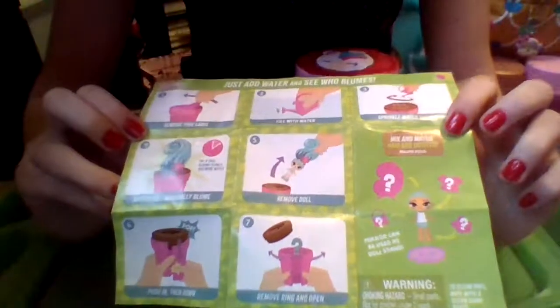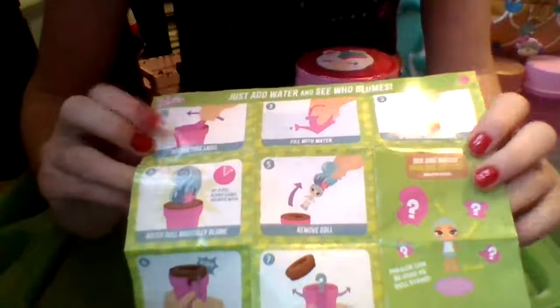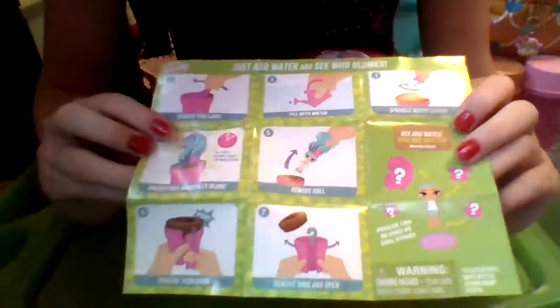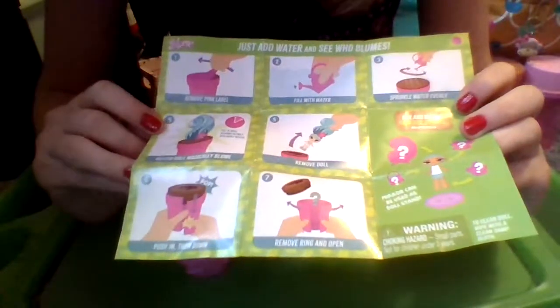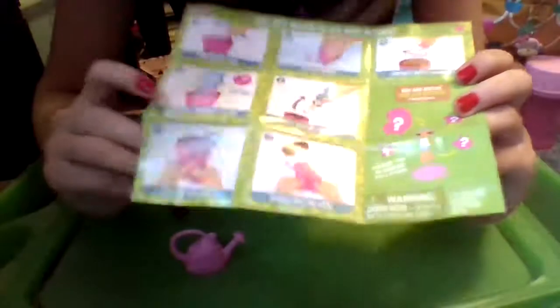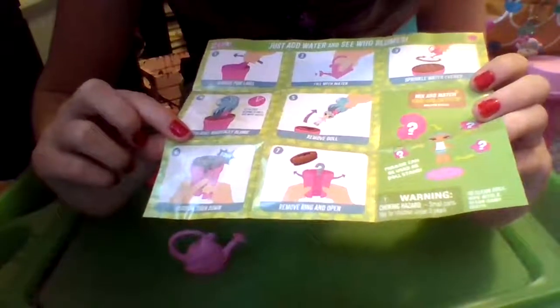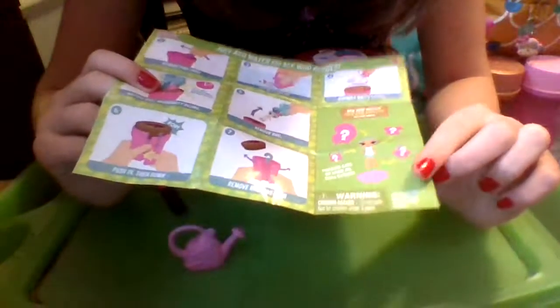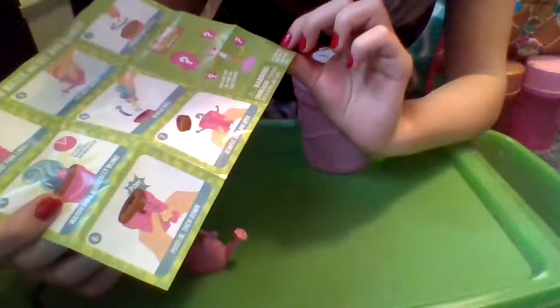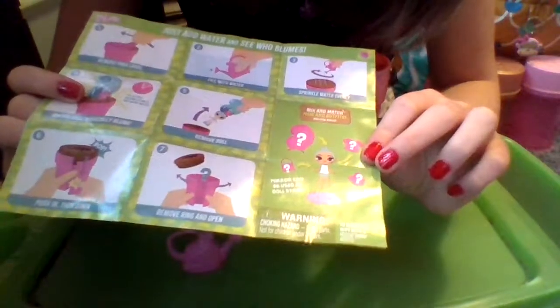Here's our instructions side. It says 'Just add water and see who blooms.' Step one: remove the pink label. Step two: fill with water — fill up the watering can. Step three: sprinkle water evenly. Step four: watch doll magically bloom — tip, if doll blooms slowly add more water. Step five: remove doll. Step six: pop, push in then down. Step seven: remove ring and open. There's the choking hazard warning and it says to clean the doll, wipe with a clean damp cloth.